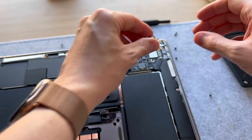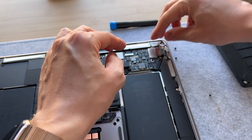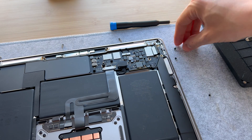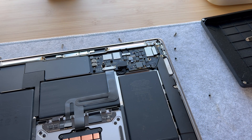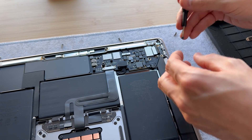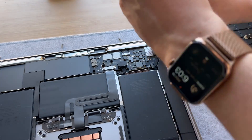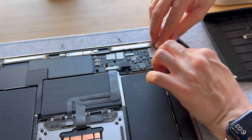Now that we've done that, let's go ahead and shimmy the new connector in there. It is now in — we can go ahead and connect it to the motherboard. We'll grab the T5 again and get those bigger black screws in on the bottom.